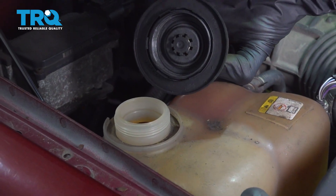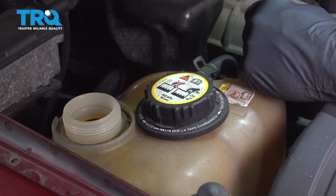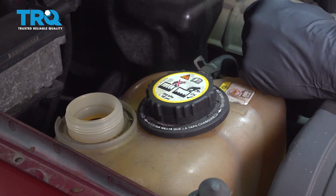Just give that a quick inspection. Assuming it looks good, you can go ahead and put it aside. A quick recommendation: it's a good idea to go ahead and flush the cooling system before you replace any coolant-related parts.